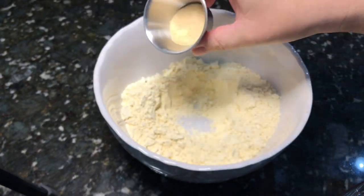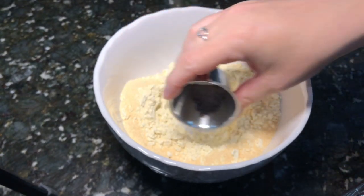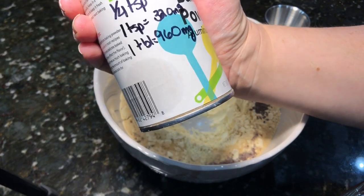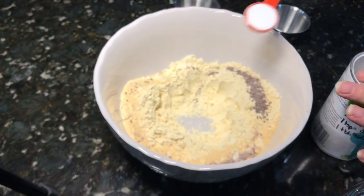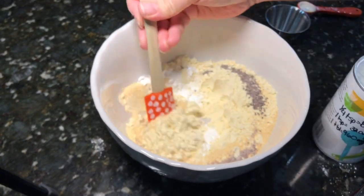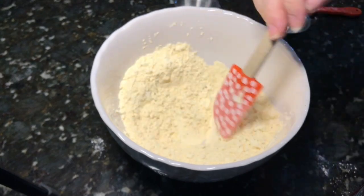I'm adding in about a teaspoon of garlic powder — you can totally do this to taste or change up the seasonings. Then I'm putting in the black salt, which gives it that eggy flavor, and one teaspoon of baking powder. I watch sodium closely so I noted my measurements carefully. Just mix up all the dry ingredients and then add in one and two-thirds cups of water and mix it well.